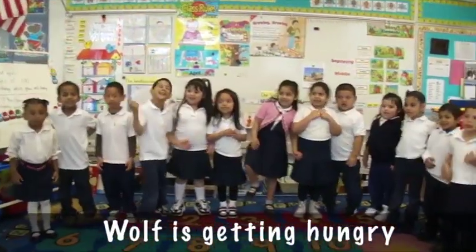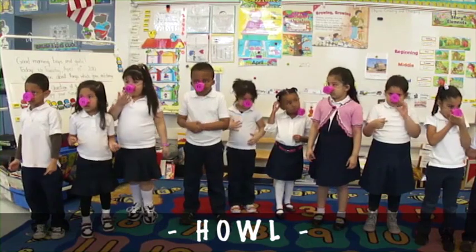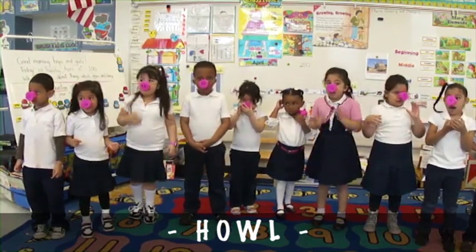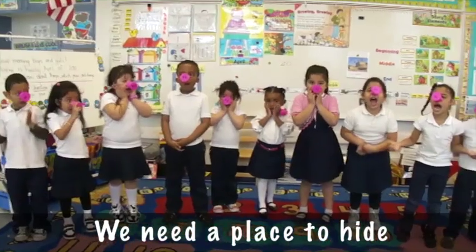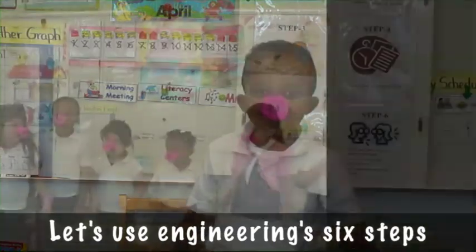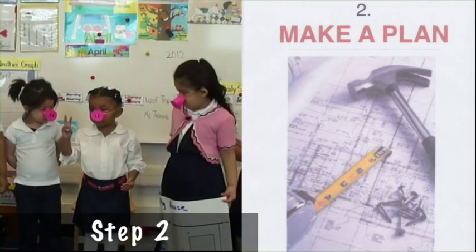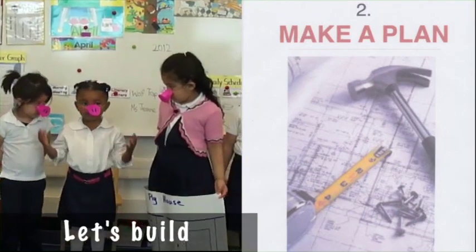Wolfie! Get a calorie and watch to eat! We need a professional high! Let's use Engineering 6 Steps. Step 1: What's the problem? Step 2: Make a plan with Billy Straw Hat.